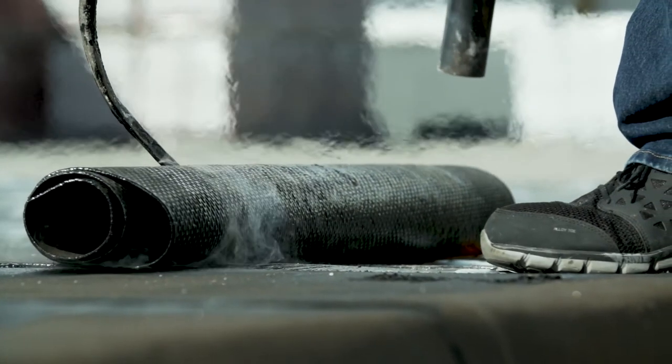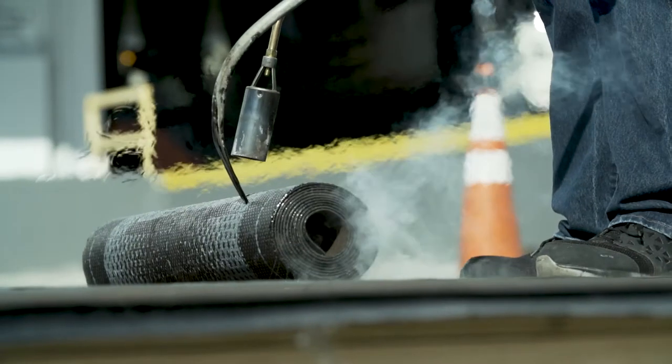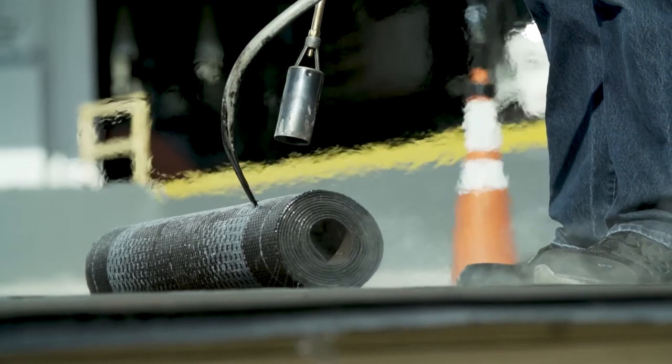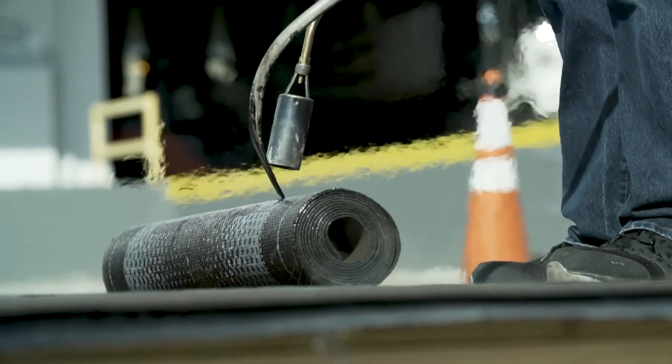Using the shepherd's hook to pull the roll forward and the torch in a sweeping side-to-side motion, heat up the backside of the membrane until the polyolefin bottom surface markings indicate that the membrane is ready to be welded down. Avoid overheating the membrane and be sure to use a steady, even pace.